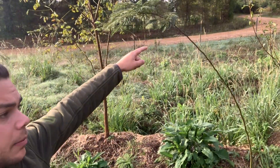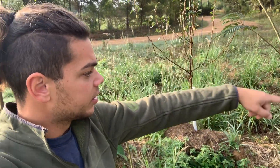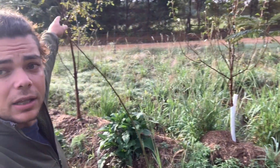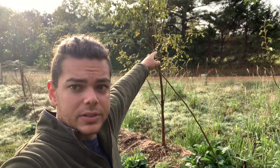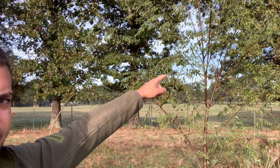As you can see here, we have a mimosa, we have a pear tree, we have another mimosa, we have a black locust right over here. We have a black locust right here, and we also have another black locust, and it's pretty big right here.